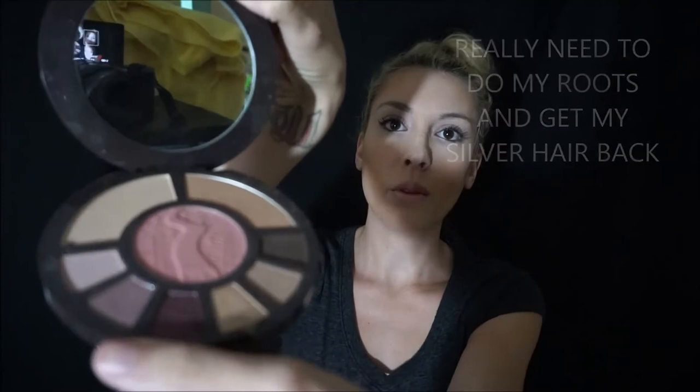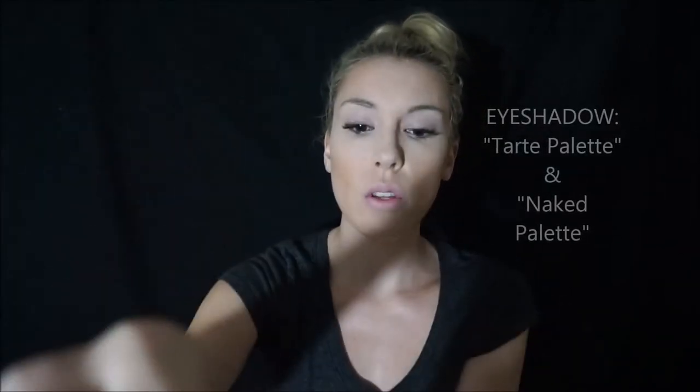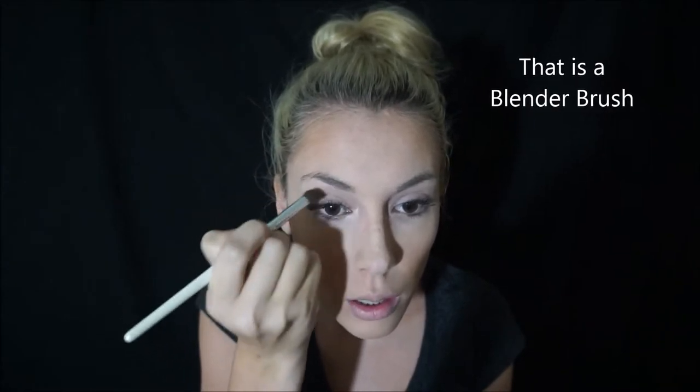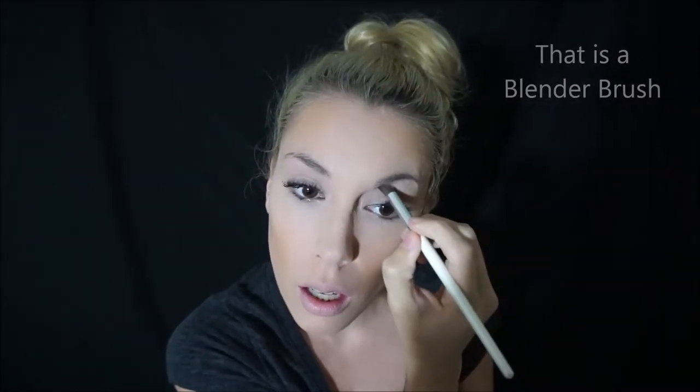I have a really light color from Sally's Beauty Supply — that's what I always use for the base of my eyeshadow near my eyebrows. You can really use any brush for this. Just go like this near your eyebrows, make sure you do it really soft, you don't want to press super hard. I also use this in the corner of my eye because it gives it a lighter effect, and a little tiny bit under my eye.